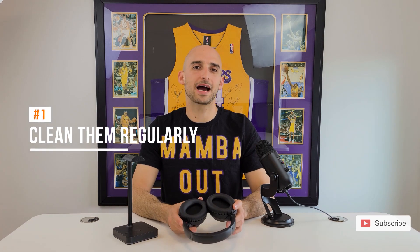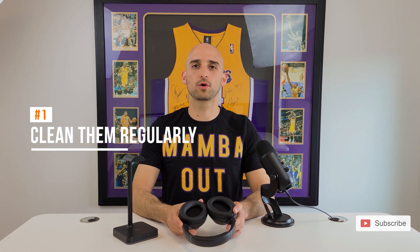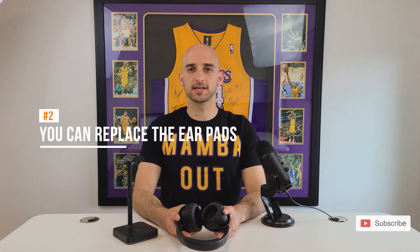First, you can clean your headphones after each workout using Lysol or Clorox wipes, and store them in their case with a silica gel packet to keep them fresh. We've made a video before on how to clean your headphones, and you can find that link in the description below.